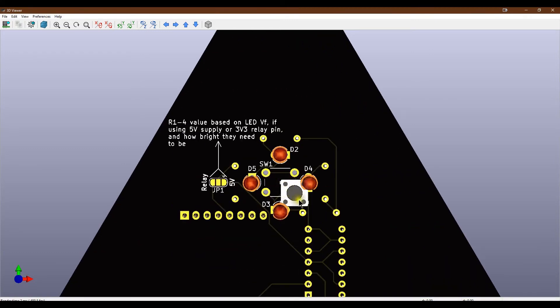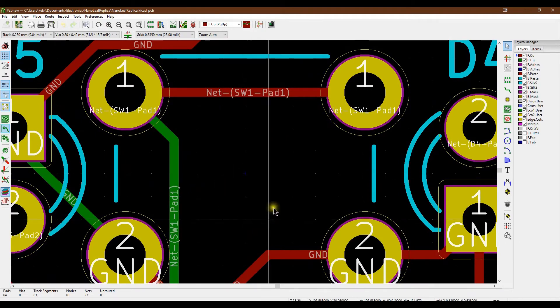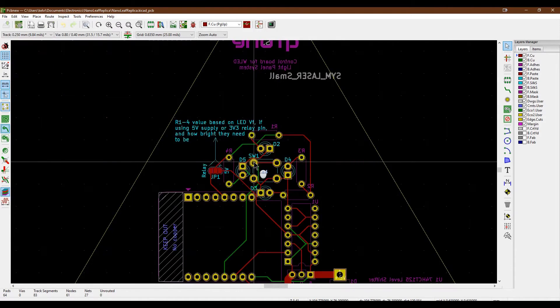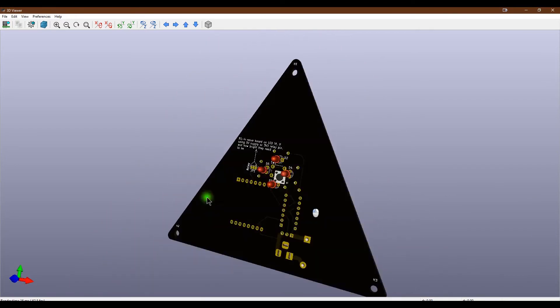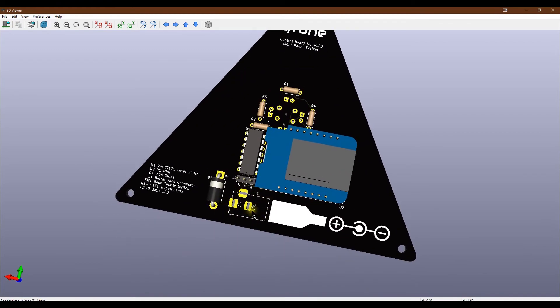Ignore the fact that the button appears off-center in the render - that's because I changed the reference point for positioning to the middle of the component rather than one of the pads, so I can position it very precisely. The 3D model of the switch wasn't updated to match so it looks offset, but it will obviously be centered. We've got four LEDs around it, our solder jumper to the side, and on the other side that's where all the rest of the components are. There doesn't seem to be a 3D model for the barrel jack so just imagine there is.